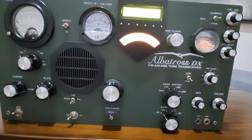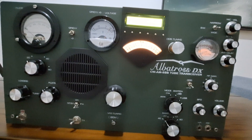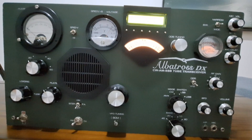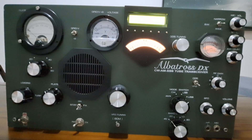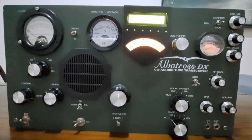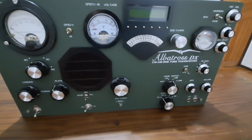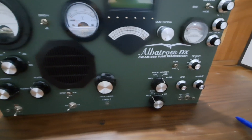All the chassis of this rig is in aluminum, and the total weight is about 20 pounds. It's a little heavy. So let's take a look at what we have here.